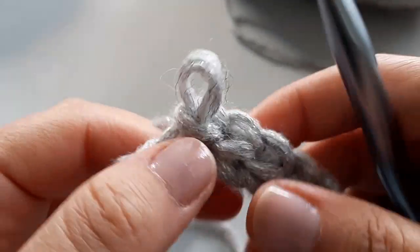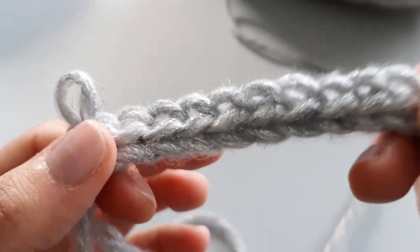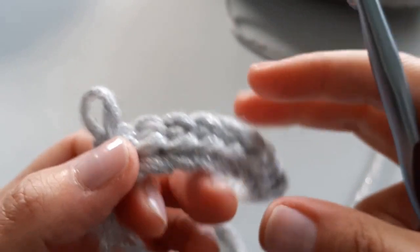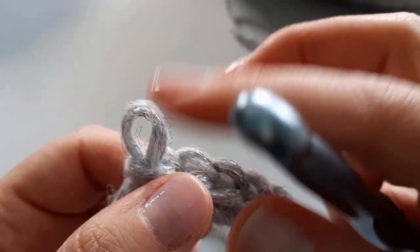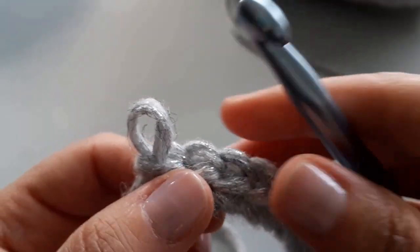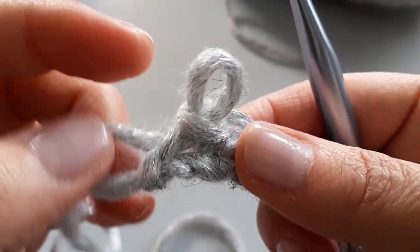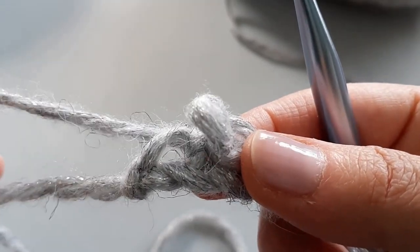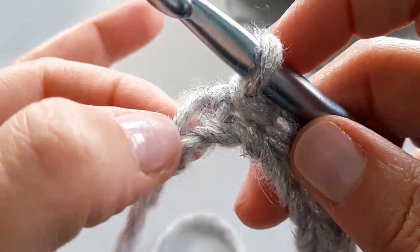See how nice that looks. Now I went all the way through with the silver, but I'm actually going to introduce my second color. For those of you who are just going to do a solid cuff, you would just do exactly what I just did and then continue on with the next step. But because I'm going to do mine in two colors, I'm going to go back and show you what to do.